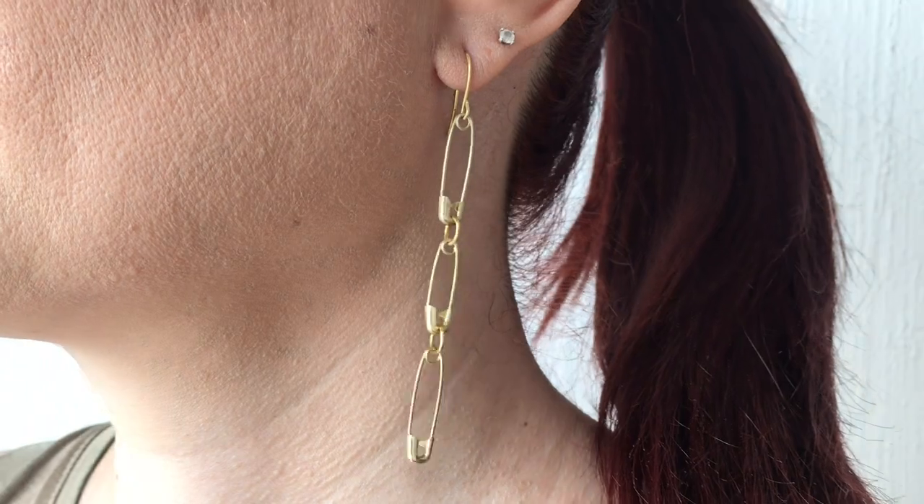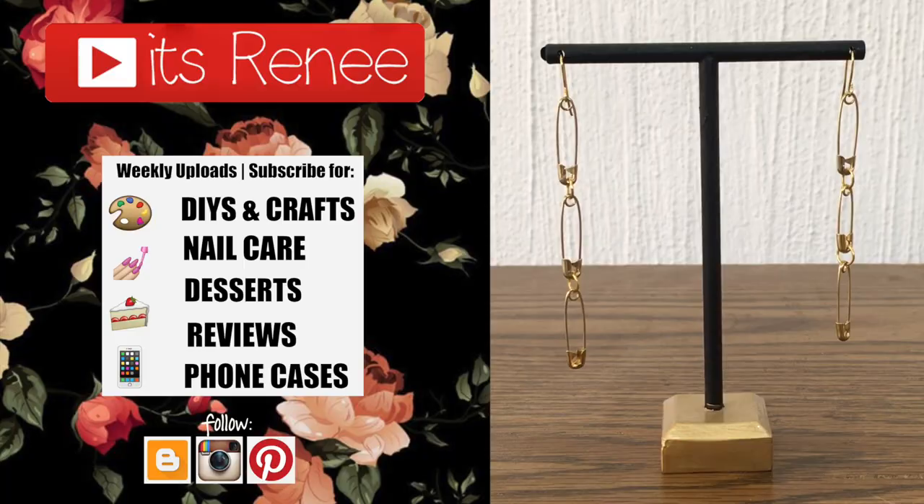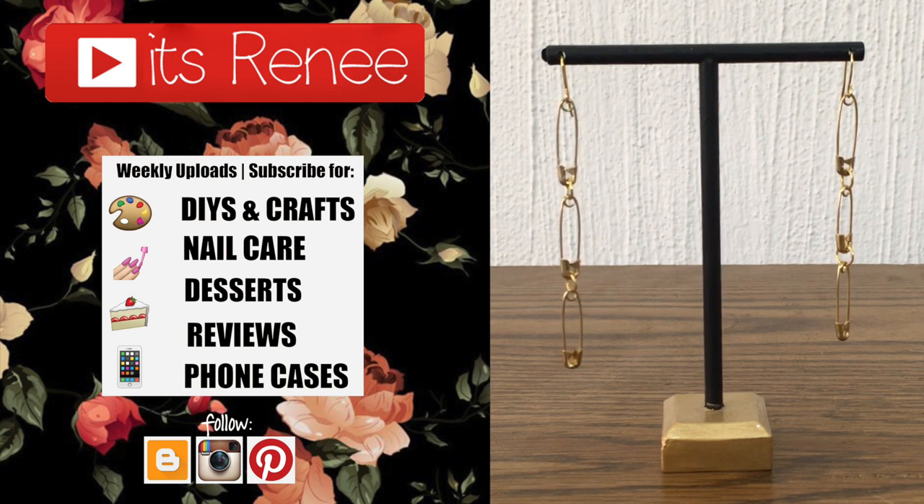Hopefully you like them as much as I did. If you did, don't forget to give it a thumbs up, check out more earrings, help my channel by subscribing for more, and share this. Thank you so much for watching — I'll talk to you later, take care, bye!